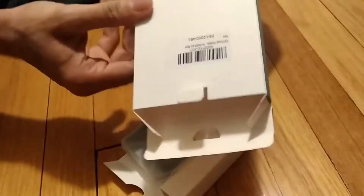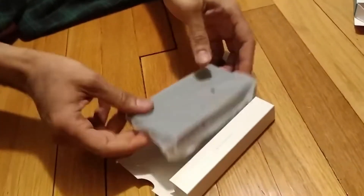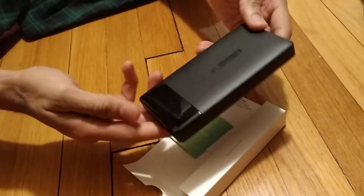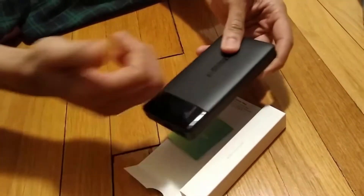We've got the power bank here. It comes with a nice sleeve. It's shiny on the bottom, and the rest of it is nice and grey. It looks pretty sleek.